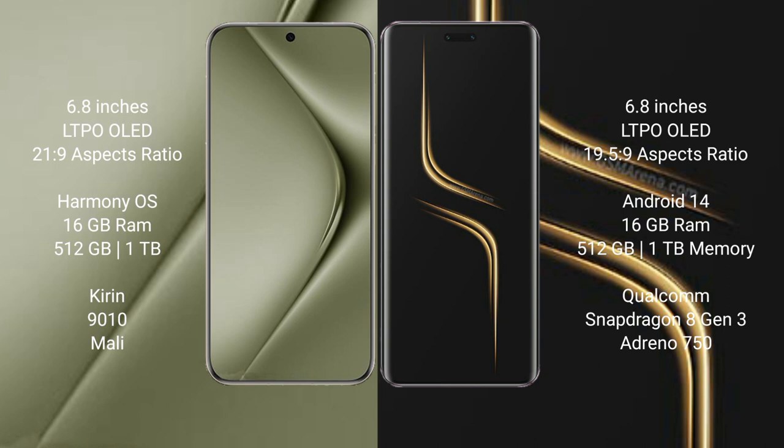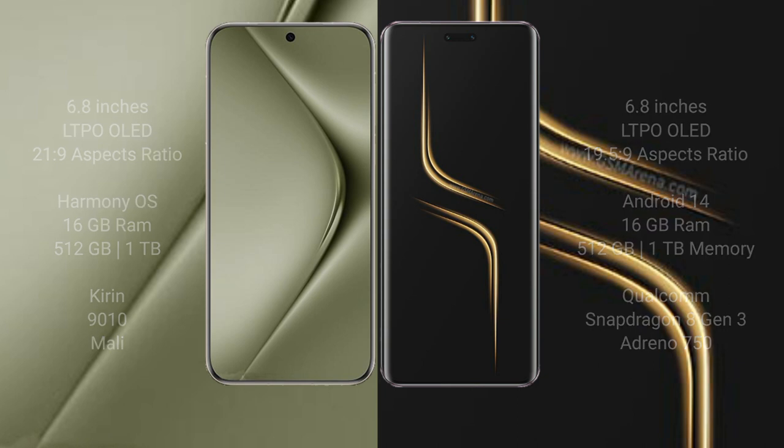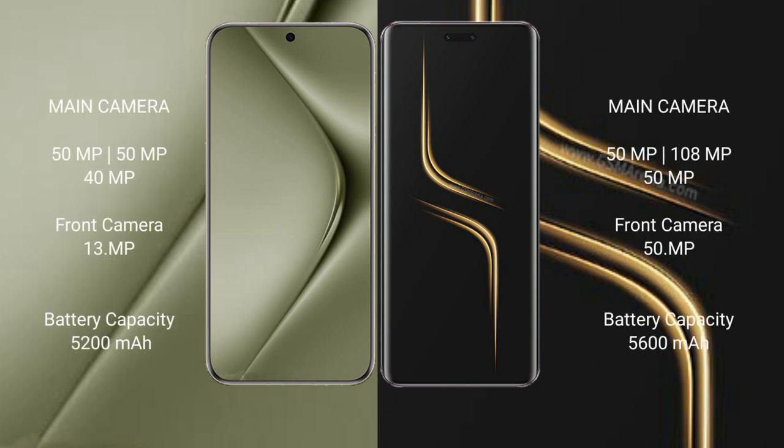Huawei Pura 70 Ultra comes with 16GB RAM and 512GB internal storage, Kirin 9010 processor. Honor Magic 6 Ultimate comes with 16GB RAM and 512GB internal storage, Qualcomm Snapdragon 8 Gen 3 processor and Adreno GPU.